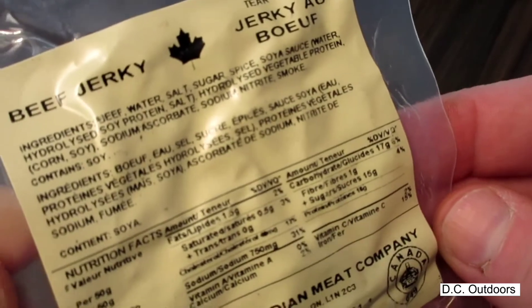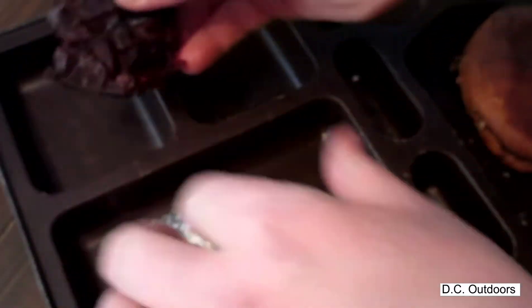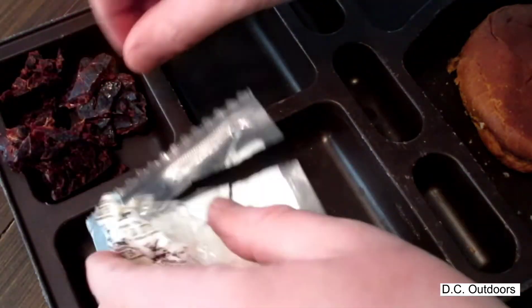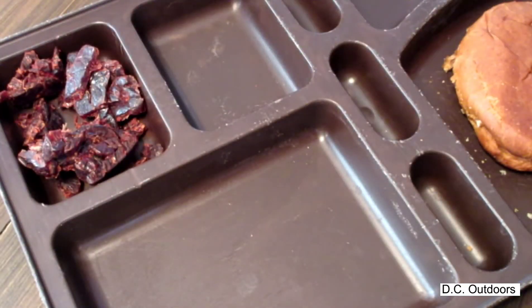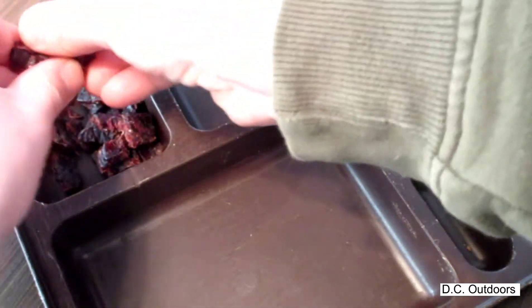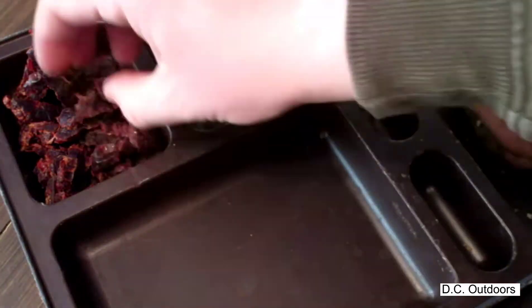Here's a look at the beef jerky. We've seen this one in a few different of these individual meal packs and it always seems to be fairly good. The jerky is definitely fairly dry but you get a good sized portion of it, which is good.